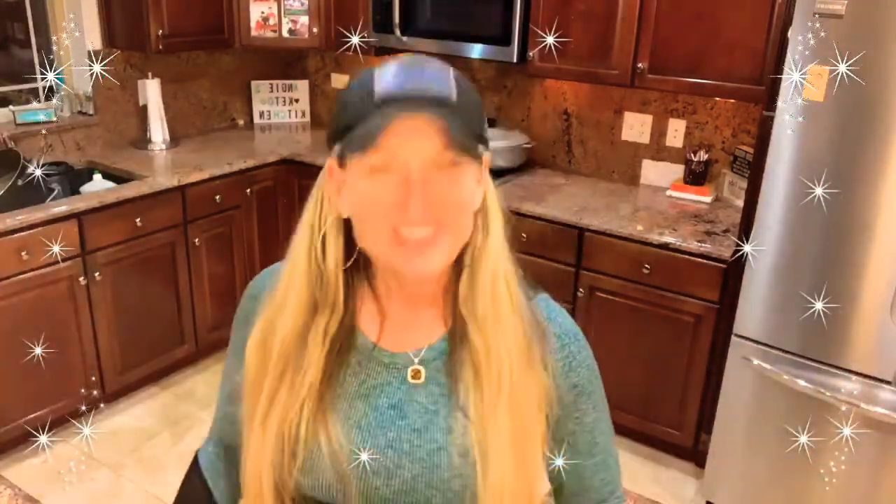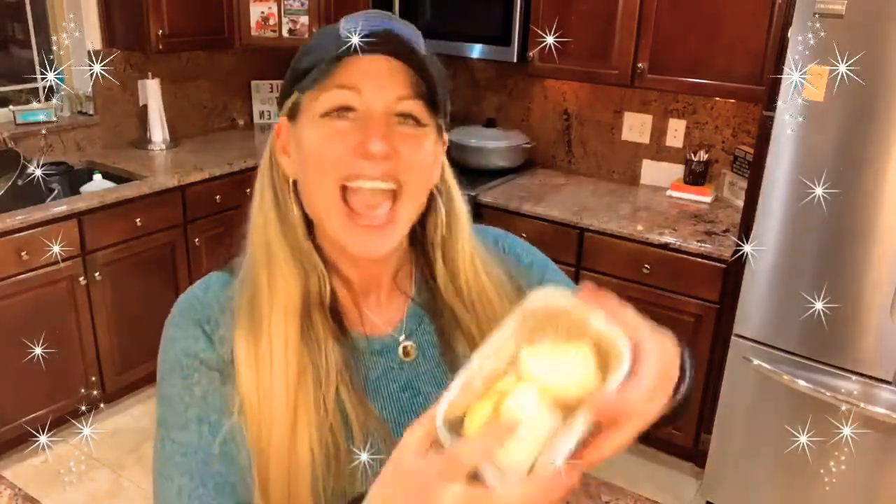And voilà — it comes out smelling like bread, looking like bread, tasting like bread. Oh my God, it's totally keto bread and everyone is happy! You could also add garlic powder or seasoning like everything but the bagel. I was going for a regular white bread feel — keto Wonder white bread — and that's exactly what it is.